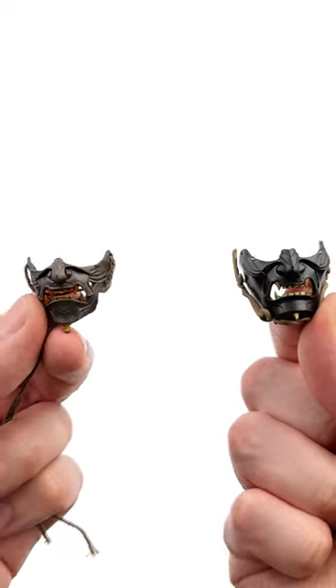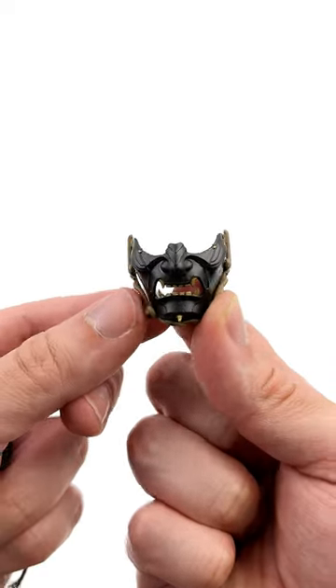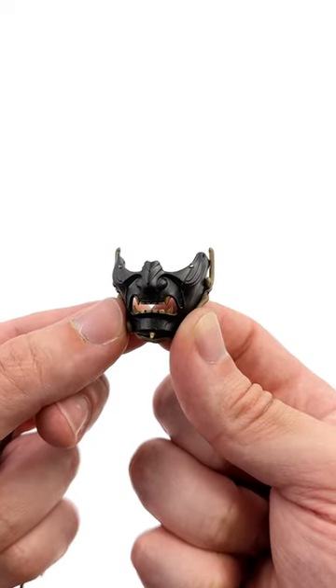And he wasn't lying — it is. On the left, the stock one looks okay, but the moulding is very soft and the string is super tacky. Whereas Guillaume's one is stunning. The sculpt work is sharp and the paint applications are on point.